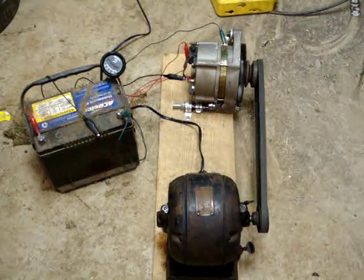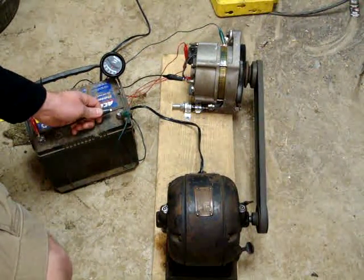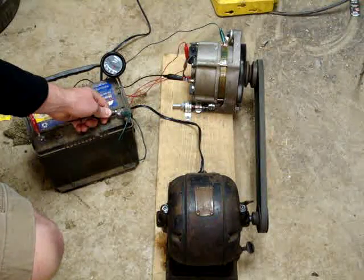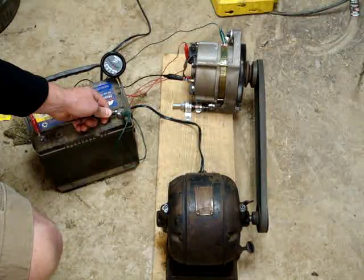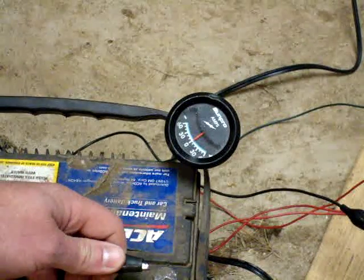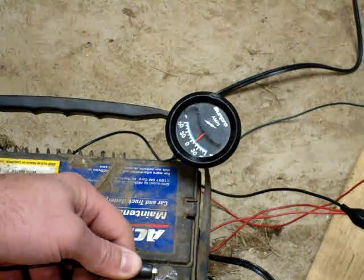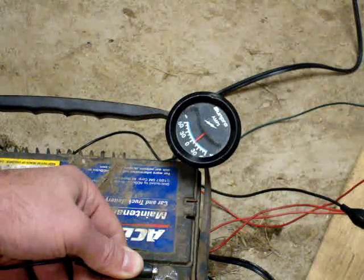I'm bypassing the voltage regulator. If I hook up the field coil straight to the battery terminal, you can hear it go under load. You can see the amp meter begin charging the battery — I'll zoom in in just a moment to let you see that. Here's a close-up of the amp meter charging the battery when the field coil is energized. You should be able to hear the electric motor bog down as it tries to power the alternator.